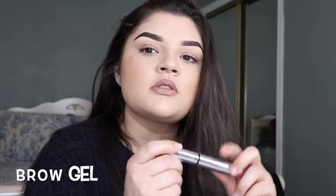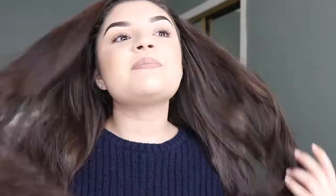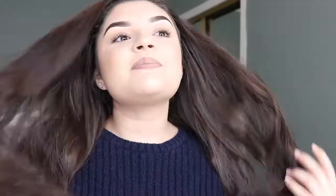This is the ABH brow gel — I use it so much it's almost completely gone. I just kind of flick them up. Okay, so this is the finished look! I'm gonna put my hair down so I can look cuter. This is the everyday natural makeup look. Alright guys, catch you in my next video — bye!